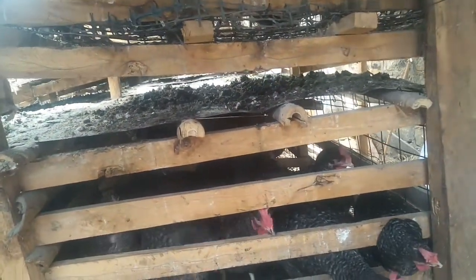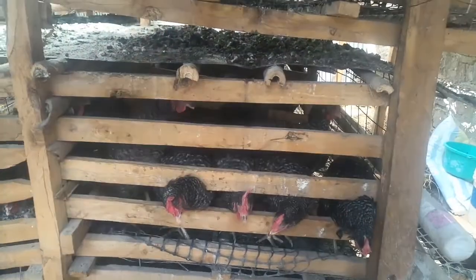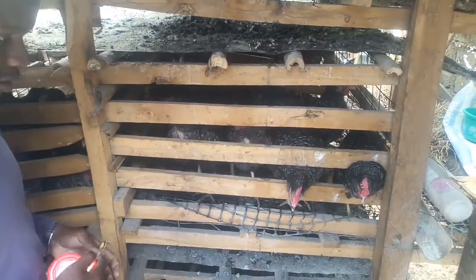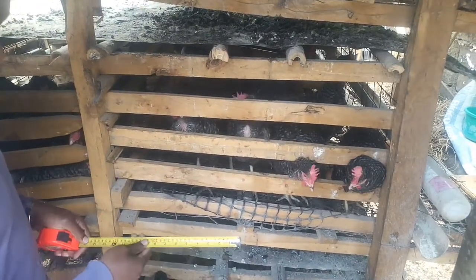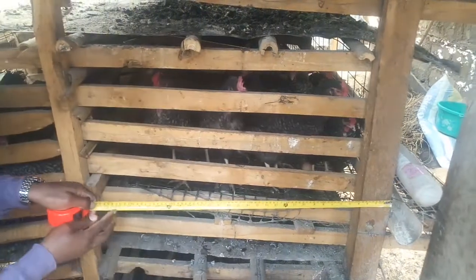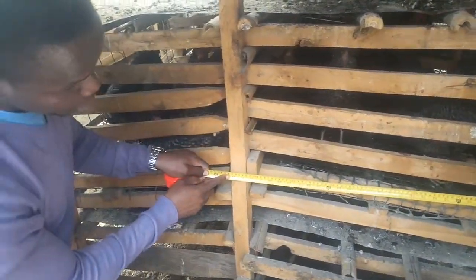In fact, this is the first time even for me to measure all of them. I didn't do it the right way — like measuring all of them to make them equal. So we're gonna pull out the tape measure and find out the real measurements. And maybe if you're interested, you can use these measurements to build yours. Like for the width of this battery cage, we can call it cage one.